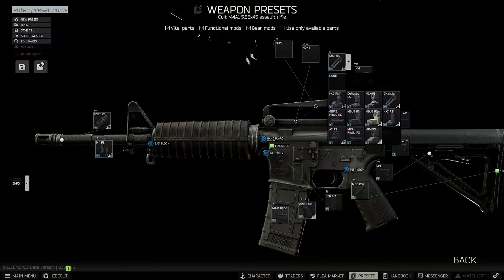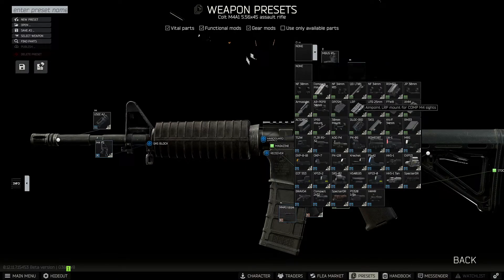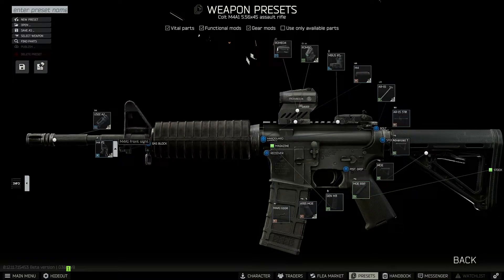We'll go ahead and take off the carry handle — I don't have that on my gun — and we'll replace it with the Magpul Embus rear sight. For our optic, my AR-15 does have a Romeo sight, so we're gonna find that one and pop it on. We do have to put on the Romeo base before we put on the sight. The mount isn't exactly the same as I have in real life, but it's pretty close, and we'll put the Romeo 4 on. On my gun I have a Romeo MSR sight, so again, not exactly the same, but pretty close.